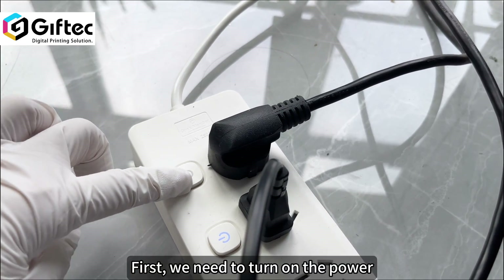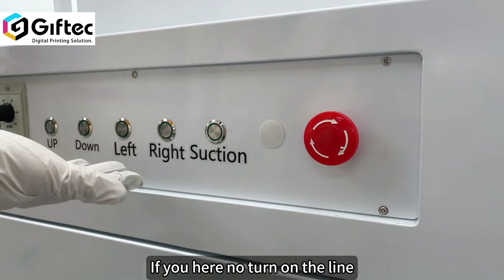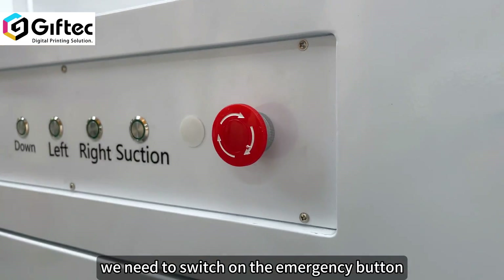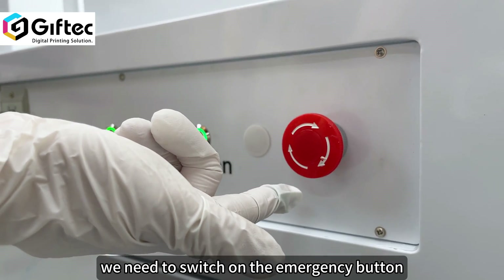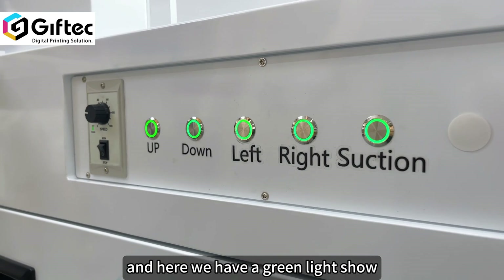We need to turn on the power. If the light does not turn on, we need to switch on the emergency button. And here we have a green light showing.